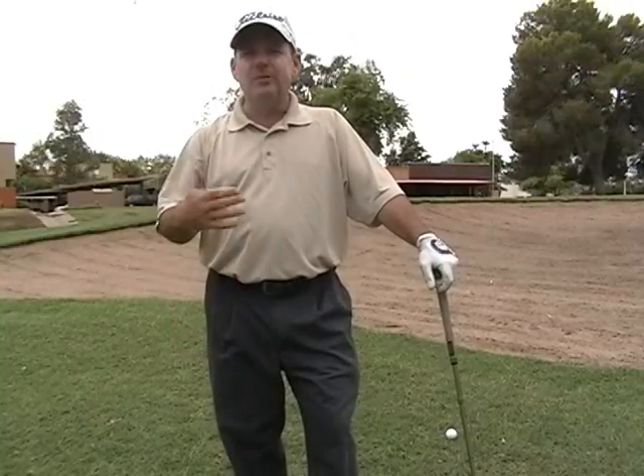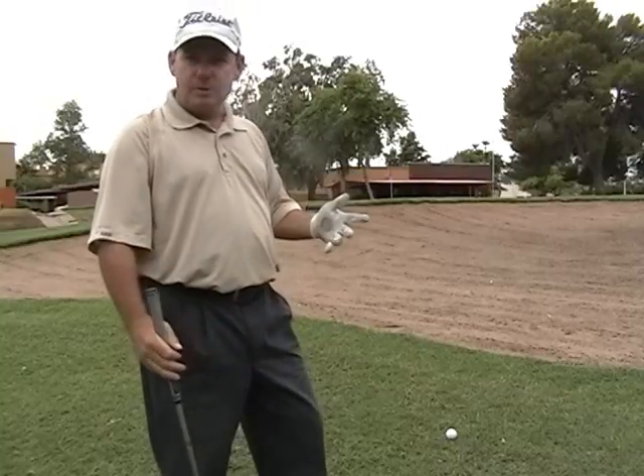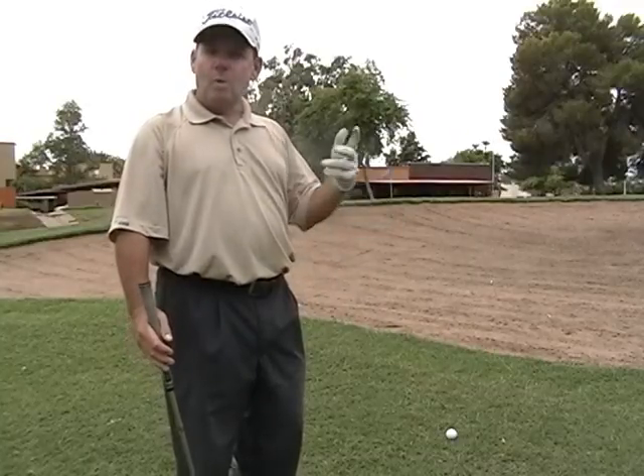I've got a real simple little tip — it's kind of a philosophy that I think will really help. So many of us are a little afraid to hit a shot over a bunker. You're next to a green, getting ready to hit a shot over a bunker, and you're freaking out because you're going to hit it in the bunker, skull it, or worse.